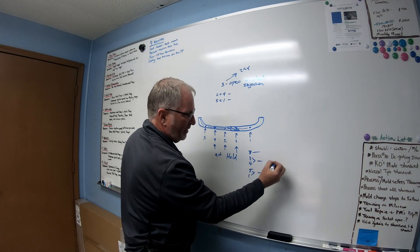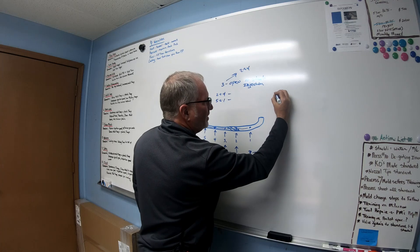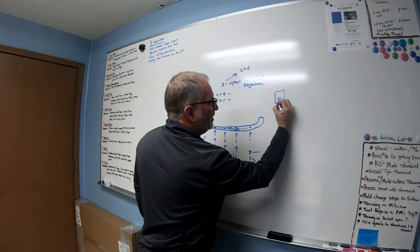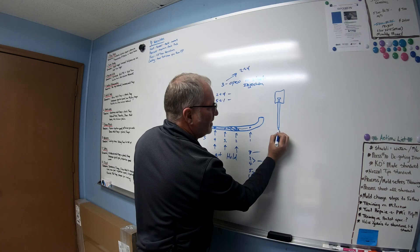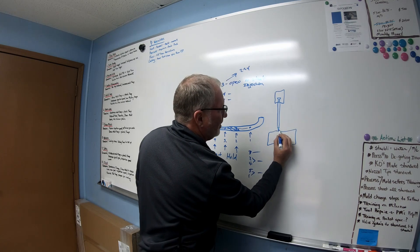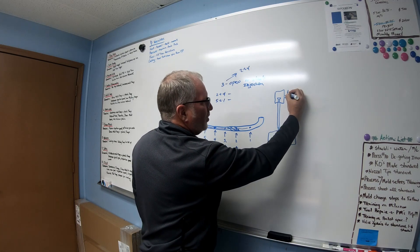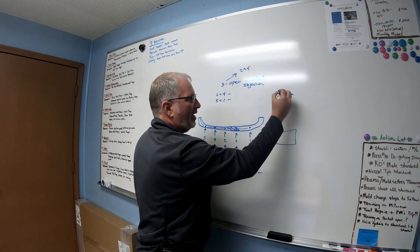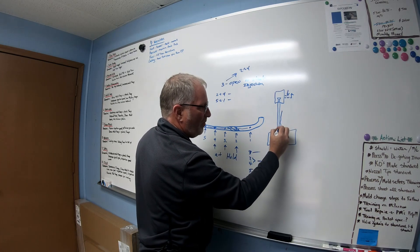Your valve needle looks like this: you have the cylinder up top with a pocket and a lip, and your needle comes straight down then tapers at the very end — that taper is right at the mold surface where your part is. Hydraulically or pneumatically, one direction of the cylinder forces material in and pushes the pin down, and the other direction pulls the pin up. The pin moves up and down to let material flow into the mold and then seal it back off — no runner, no sprue.